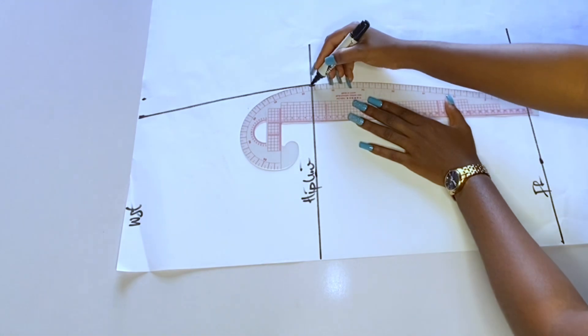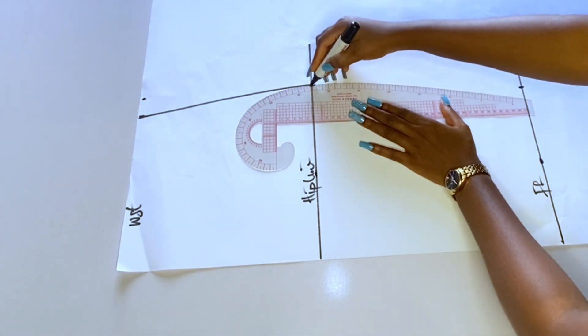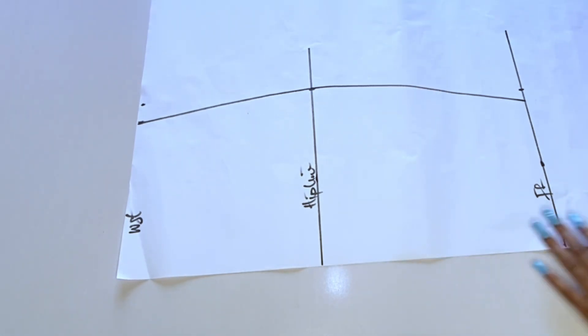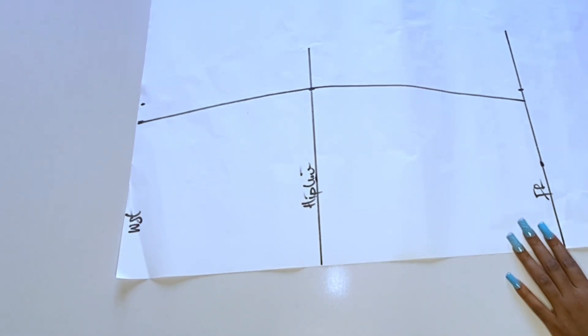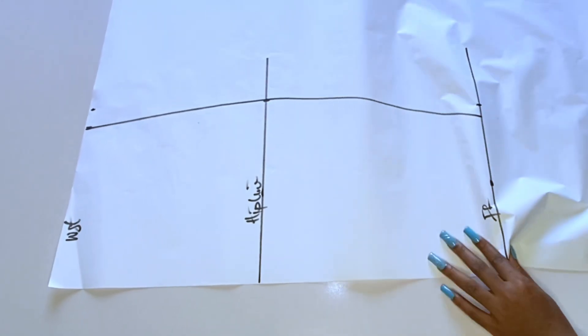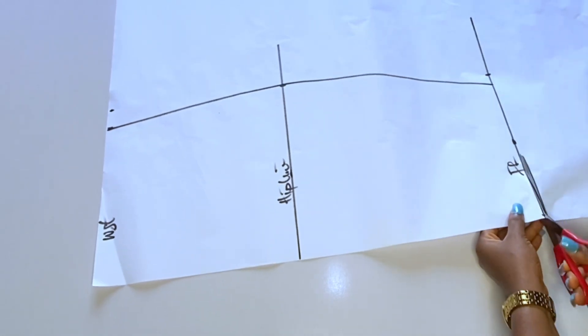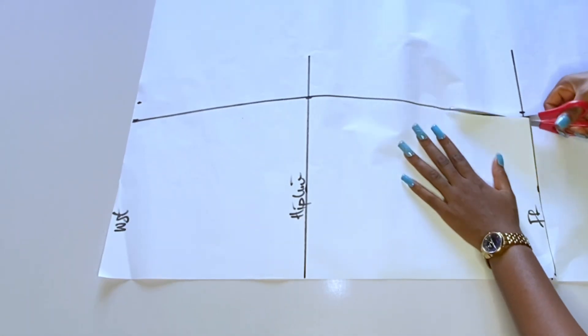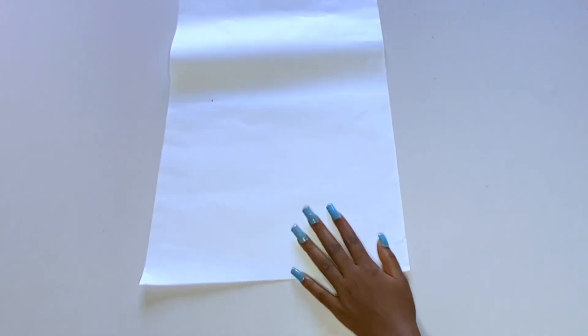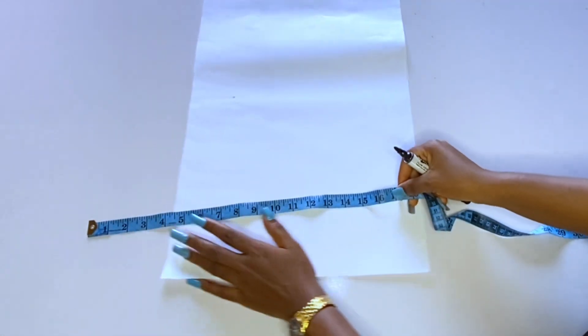This is the skirt part of this gown. After cutting out this one I will also cut out the back part of the gown. Now I'll go ahead and cut out this paper. If you want you can add interface to your fabric before cutting, or you can cut before adding interface — interface is what most of us call gum. Then using that front skirt I'll cut out the back.